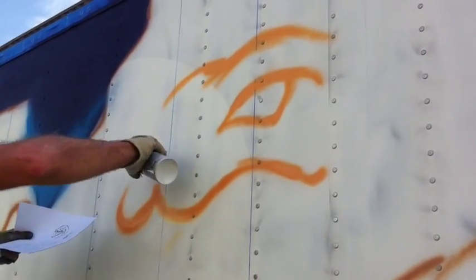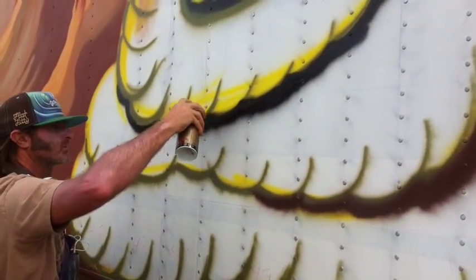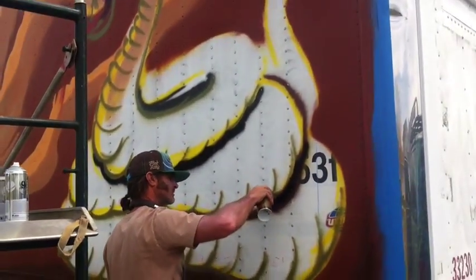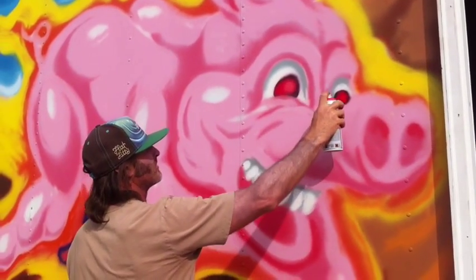Doing something like this is a lot of fun. You actually kind of sketch out with the paint itself. Here I'm doing a snake and you just kind of work with it. The paint really makes it easy — you can just get a lot of paint on there quick.